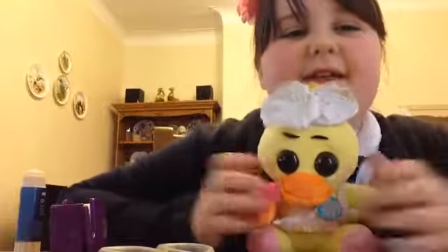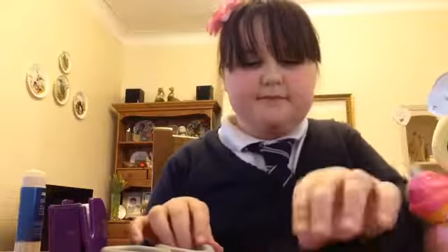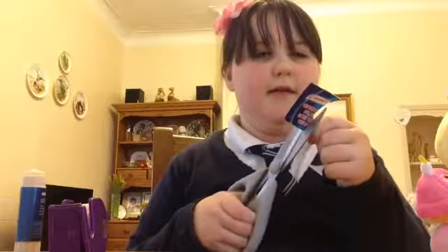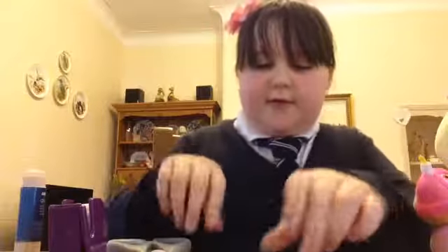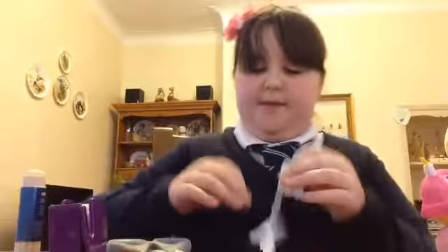Yay, it's done! So that's what it looks like at the end — it's super easy to make and really adorable. We could try something else now — we can try and make a handbag, because you've got the elastic band as well.